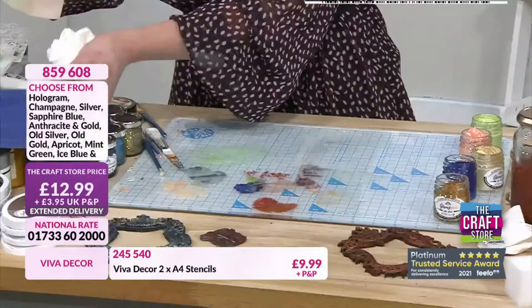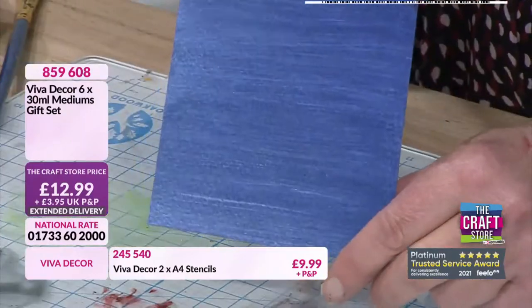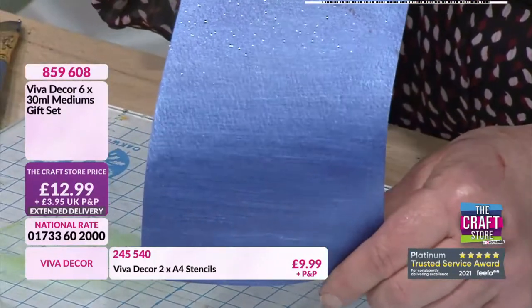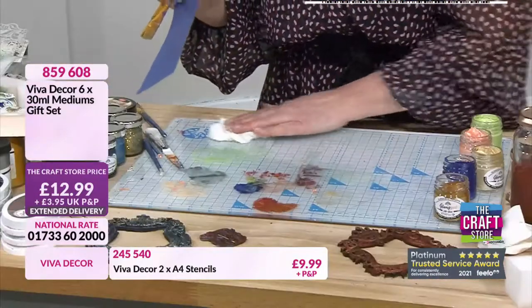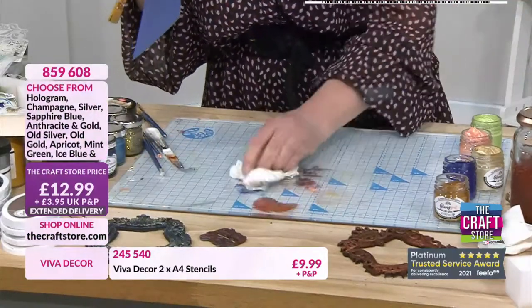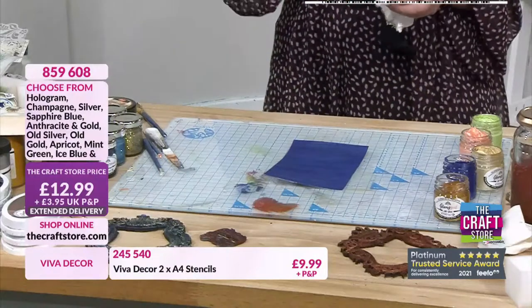The reason I stopped using the darker blue was because I did this one earlier - look at that, that's beautiful isn't it? That's gorgeous, absolutely beautiful. So that's in your second option - this is your gift set, you are getting six colours.